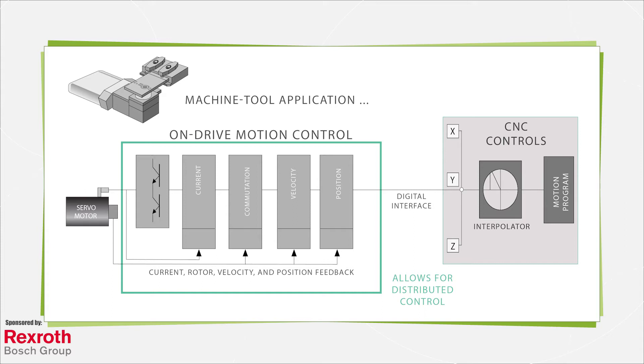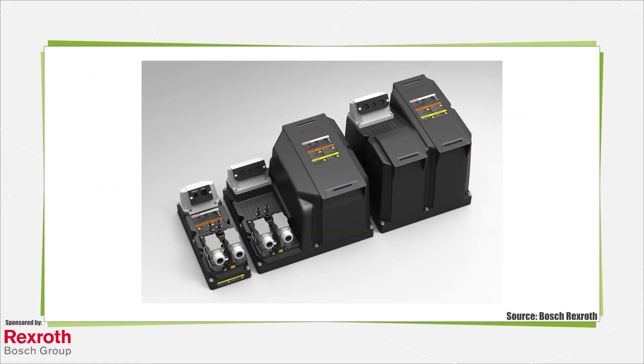These relatively new offerings underscore the appropriateness of the term amplifier used by some in industry to refer to drives, for the way they amplify low-power control signals into the full drive signals of electrical power supply. More specifically, drive-integrated controls from some manufacturers incorporate drive functions, motion control, and flow logic on one open automation platform. Such IEC 61131 standards-based motion controls can execute complex motion tasks and even act as a master or slave in machines that need to coordinate motion axes in real time.